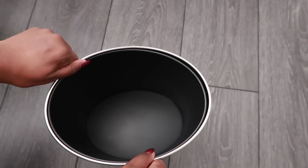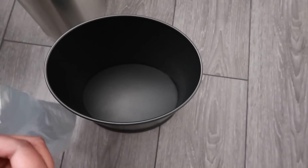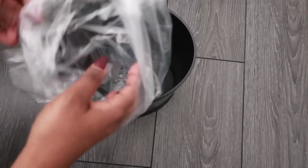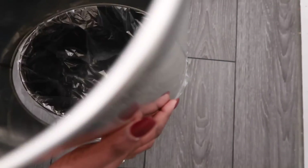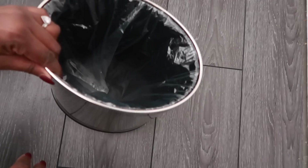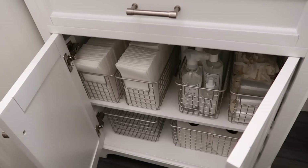I want to share one more thing before I go — this trash bin I found on Amazon. It's a small bathroom trash bin where the cover is overlaid, so you put your bag inside and slide the cover back on over it. What I love is that it keeps everything looking neat — no plastic bag hanging over the edges or needing to be tied around. When things get tossed in it doesn't pull the bag down, so it just looks clean and tidy. I'll link it below.